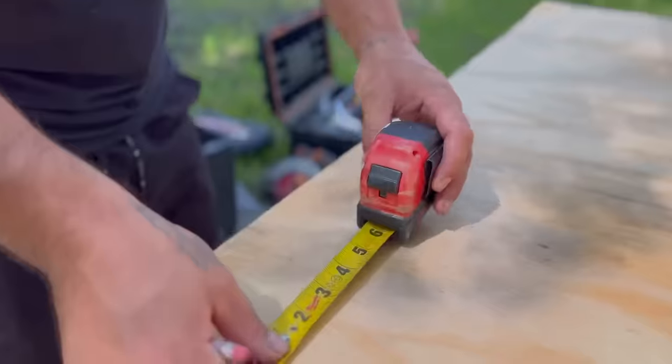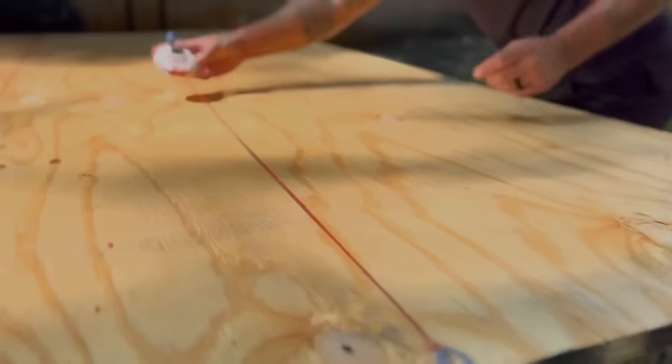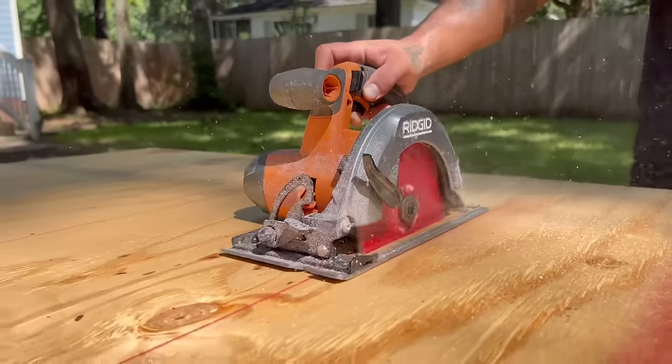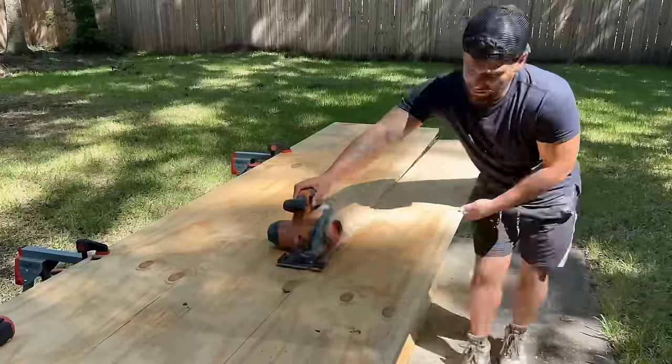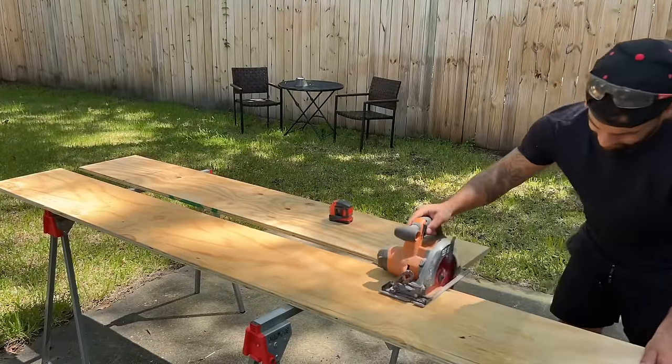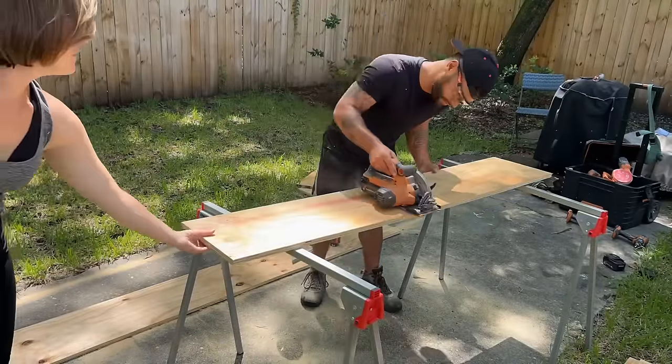We started by measuring and cutting down a piece of three-quarter inch plywood into 12-inch sections because we're basically building a pop-up camper that will be one foot tall when it's closed and five feet tall when it's open. This is the sixth bike camper that we've ever built and we really wanted to make it as lightweight as possible, which is why we went with the pop-up design.